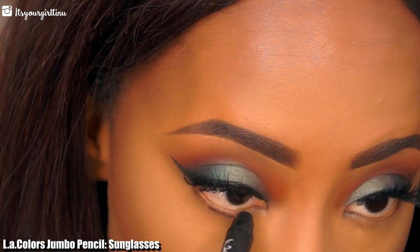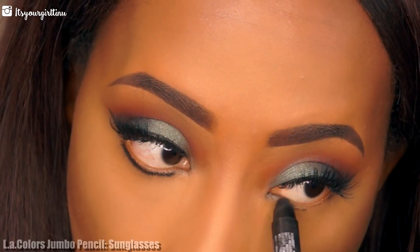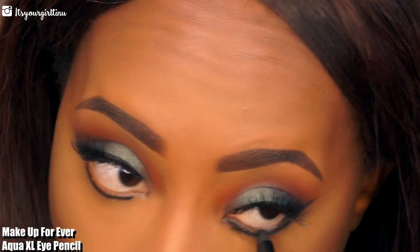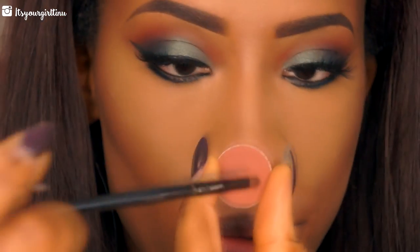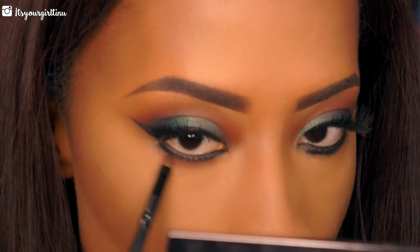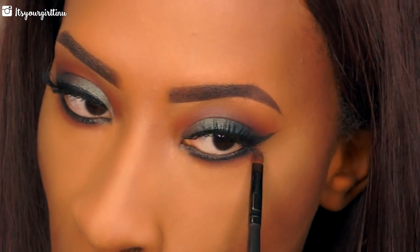Now we're going to go back to the lower lash line. We're going to be applying that dark base that we applied on the lid onto the lower lash line, because we're going to be applying eyeshadow. Then we're going to apply the Makeup Forever Aqua XL liner — it's a black liner — right in the waterline because I want this to be nice and smoky. Then we're going back into Makeup Geek's Coco Bear to smudge on the bottom and blend out the harsh lines on the lower lash line to make it look more smoky.